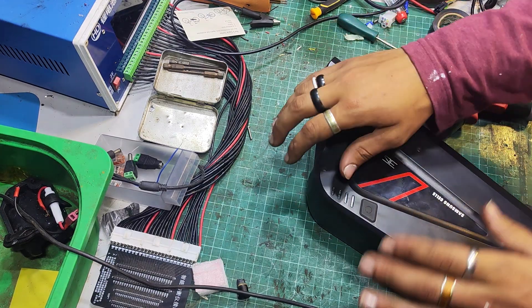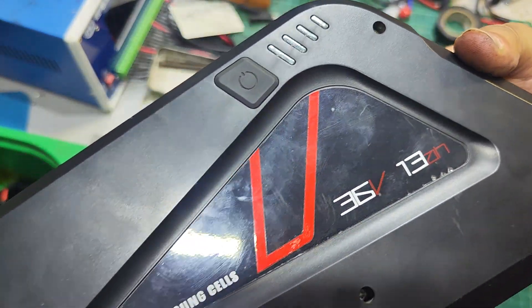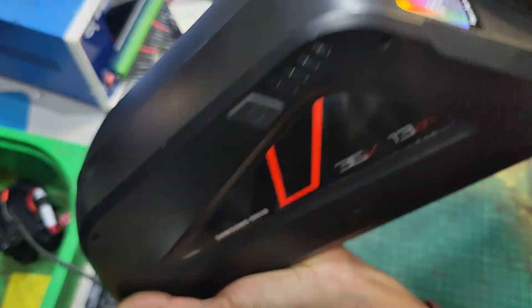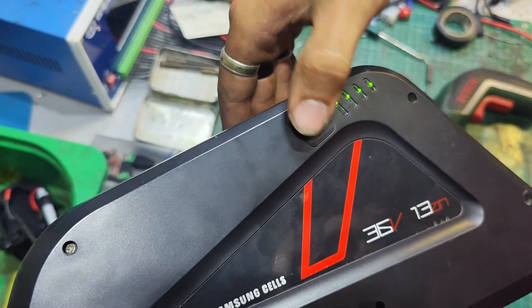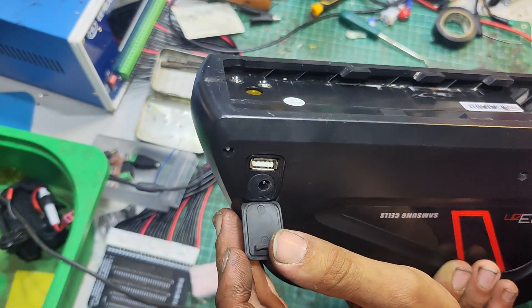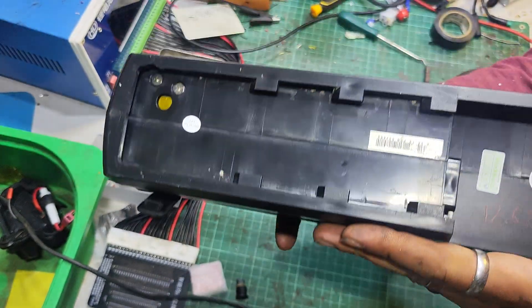Hello there guys, welcome to the e-bike repairs YouTube channel. I've got in today this lovely old oxygen battery. It's a 36 volt 13 amp hour. Samsung cells apparently. Sometimes it doesn't turn on, apparently, is what the issue is. Every time I've tried it of course it has turned on. I've tested it — charged, discharged — all that works fine, and it held 12.68 amp hours. Apparently it's eight years old.